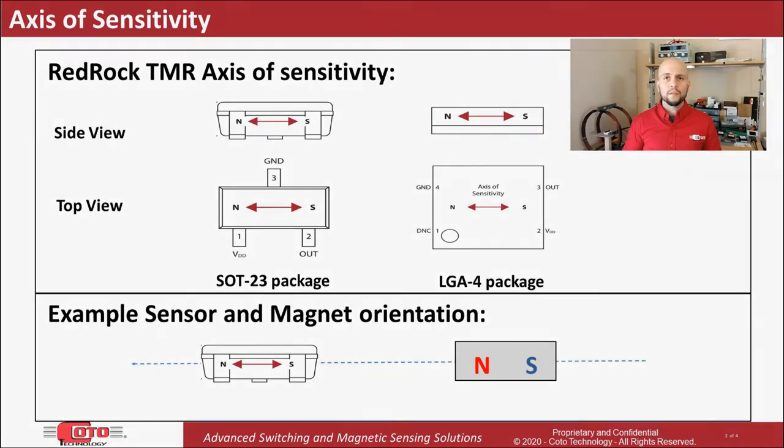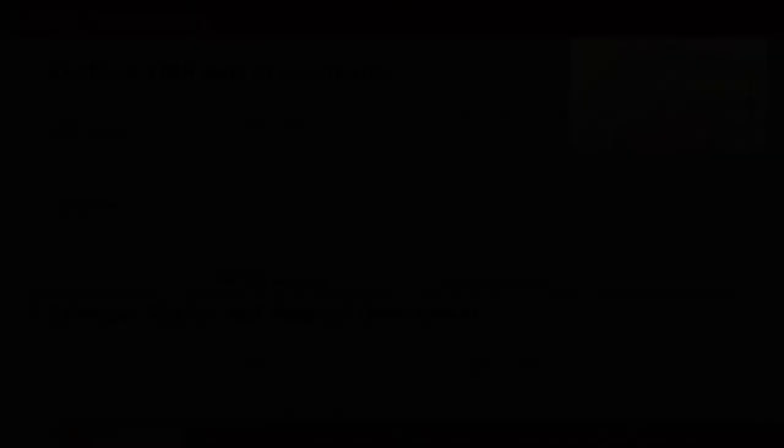Let's take a look at a couple of scenarios that illustrate this. In this slide, we can see four distinct scenarios which are different from what was shown on the previous slide. For each of these scenarios, we can see that the magnetic field lines, shown as dotted green lines, align with the axis of sensitivity inside of the sensor.